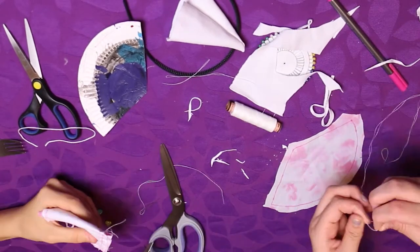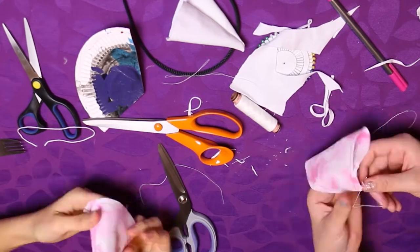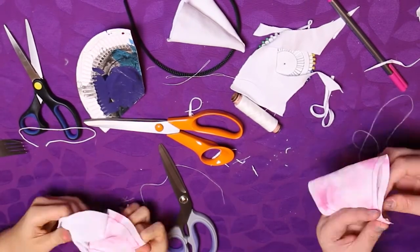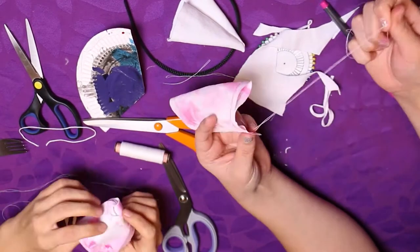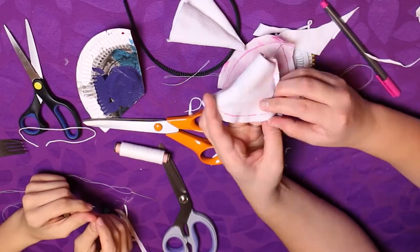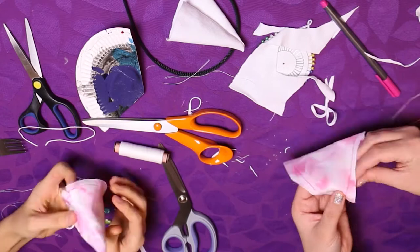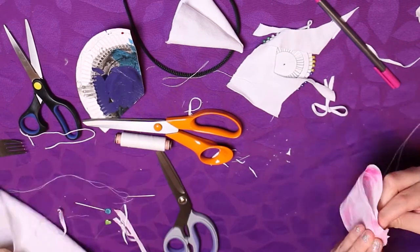My sister is trying to cheat her way through this, making it easier and simpler, and she ends up not being able to fold it right, and she actually has to start over or something like that. So yeah, too bad for her. I don't feel bad for her, but it's too bad for her.